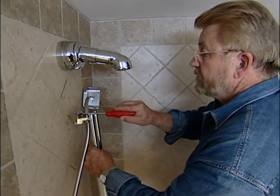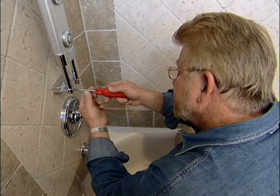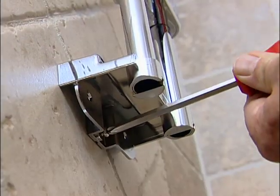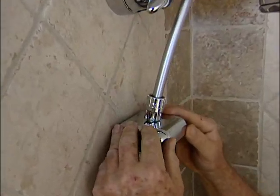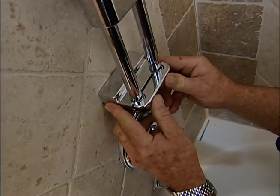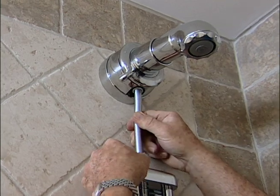Next, I attach the vertical spa with screws, top and bottom. Slip on the end caps, and attach the water supply hose to the outlet on the shower head.